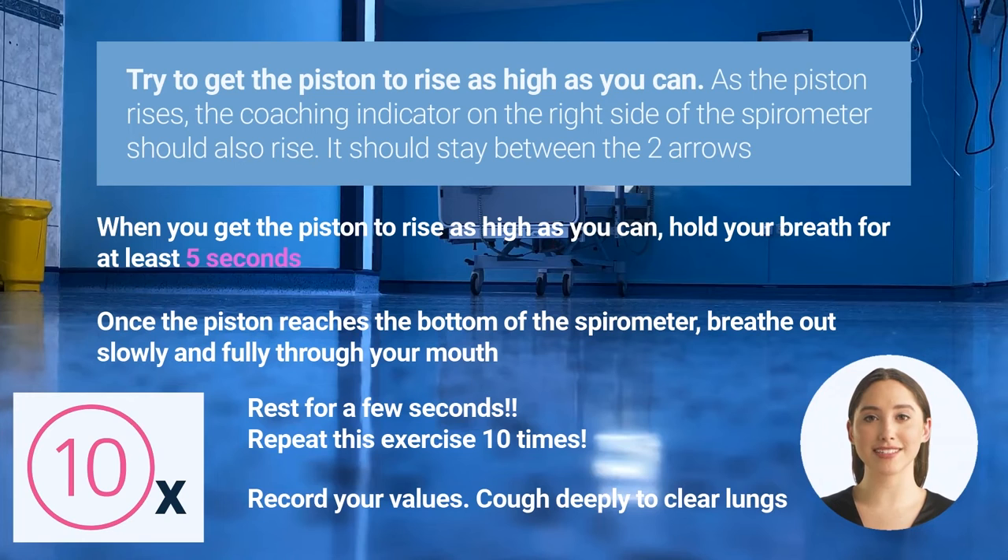If the indicator rises above the higher arrow, you're breathing in too fast — try to breathe in slower. If the indicator stays below the lower arrow, you're breathing in too slow — try to breathe in faster. When you get the piston to rise as high as you can, hold your breath for at least 5 seconds. You will see the piston slowly fall to the bottom of the spirometer.